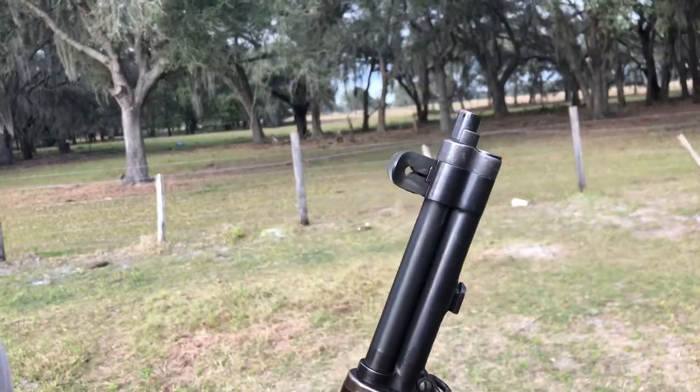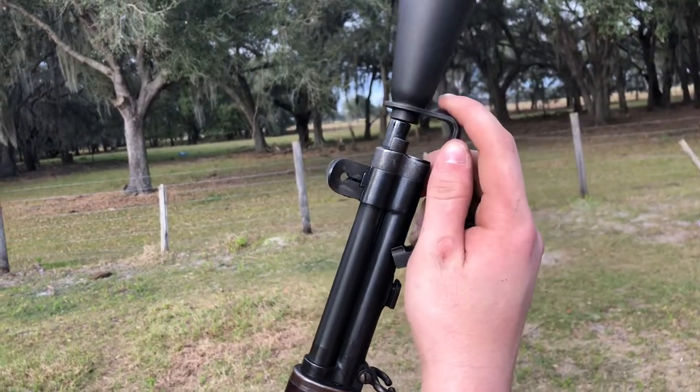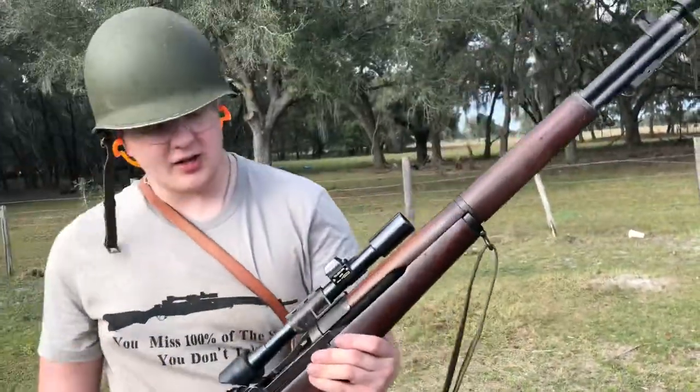You can put a bayonet on here if you wanted to, but honestly, who needs a bayonet and a scope? So we're going to click this back on — it's going to slide into the bracket, and you push this closed and it holds it shut. Other than that, it's a standard one.